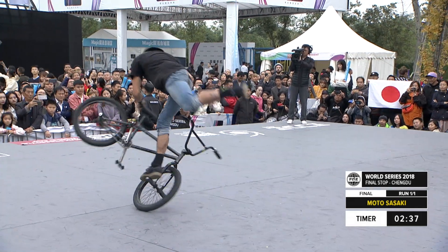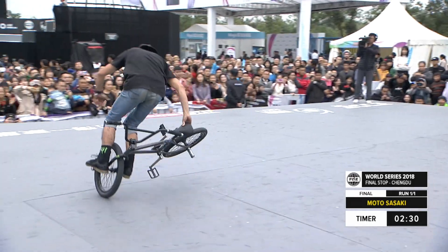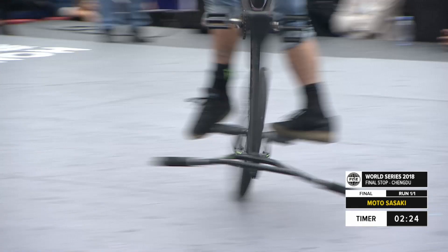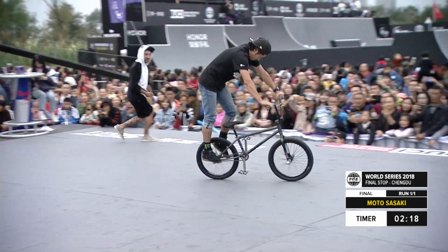Now, these are combos he's pretty used to, but I think the deeper we get into his run we're going to see him throw some of his more signature tricks that are very, very difficult. Watch — he's setting up right now, pumping into this backpacker, but watch how he switches his feet cross and then comes out on the other side. Another clean combo for Moto Sasaki.